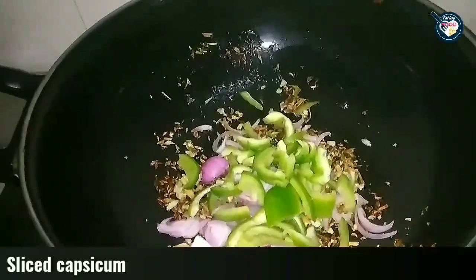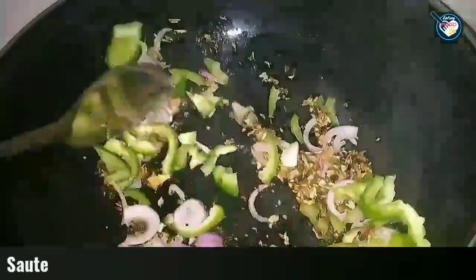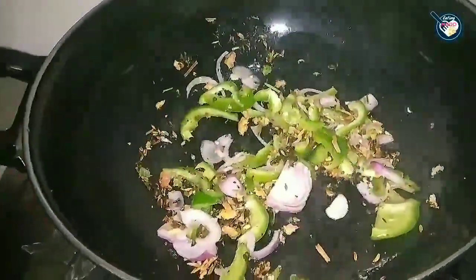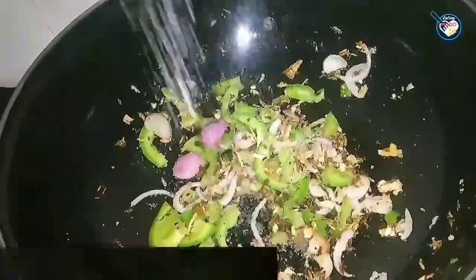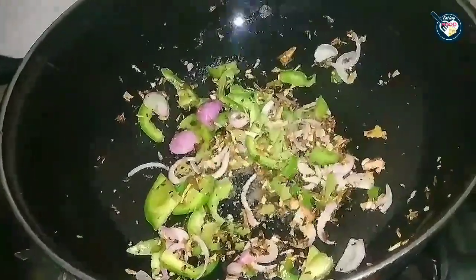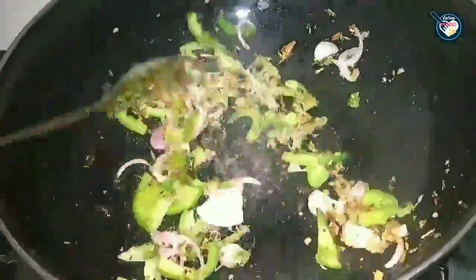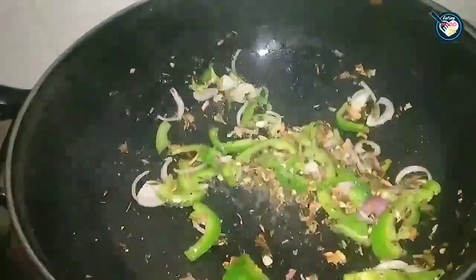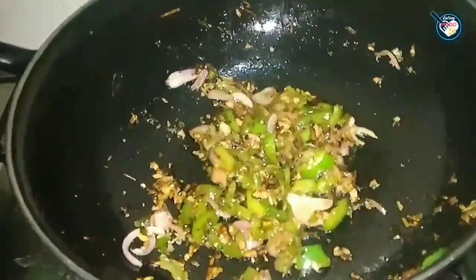I am adding some capsicum, thinly sliced, and sautéing it. If you want, sprinkle a little water. I will add about 1 teaspoon of salt. Adding salt will speed up the cooking. You can see that it is cooked and has been nicely sautéed.